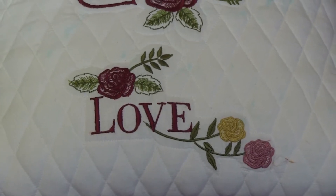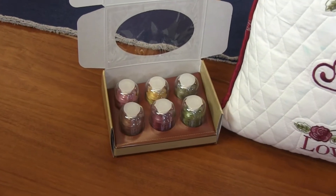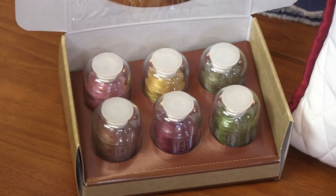This one comes with a Hemingworth six-spool thread set. You get Old Penny, Winter Rose, Mulberry, Pell Carmo, Avocado, and Parsley. I put some burgundies in there with some greens and a little yellow so you'll be able to do all the hearts, flowers, leaves, and everything. Super cute design pack.